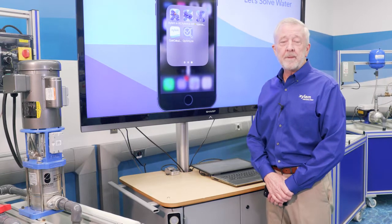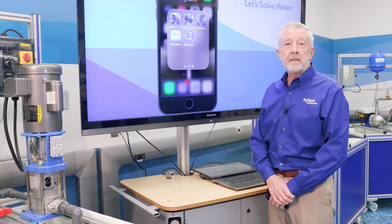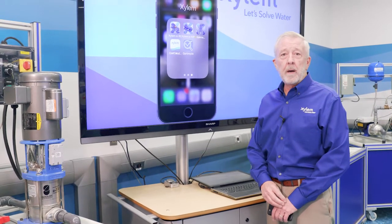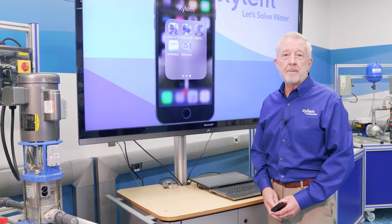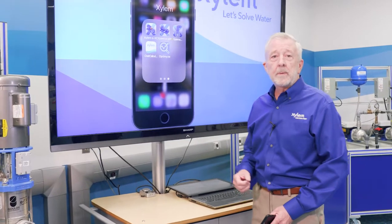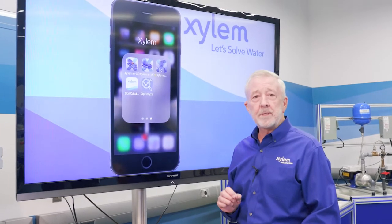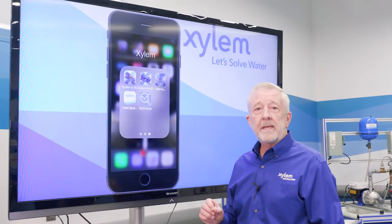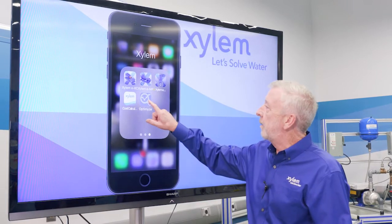Now that we have our Optimize unit mounted on our pump and motor, the next thing we need to do is download the Optimize app. The app is what we use to monitor all the output from the Optimize unit — the vibration and the temperature monitoring. We go to the Apple iOS store, search for Optimize, download the app, and we'll see the app right here.